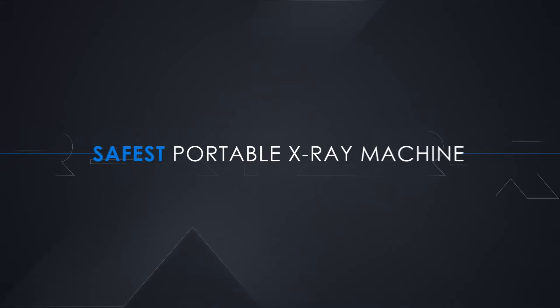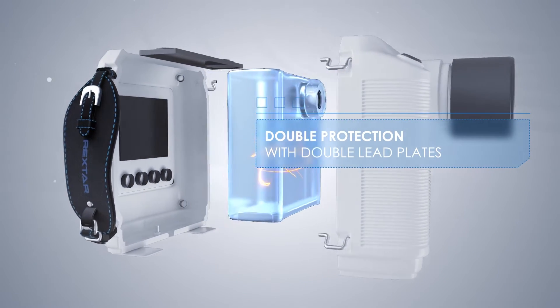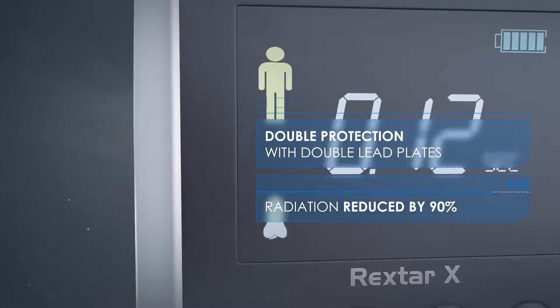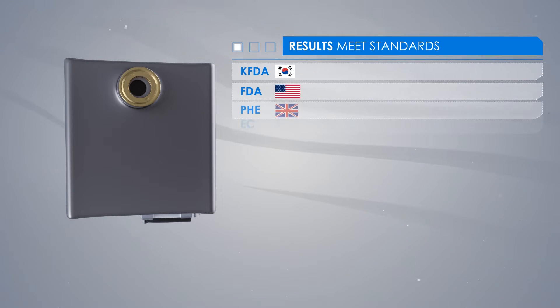Rextar X is the safest portable x-ray machine in the world. It is completely covered with double lead plates that reliably protect the patient and the operator from radiation exposure. This is confirmed by clinical trials of leading international standards.